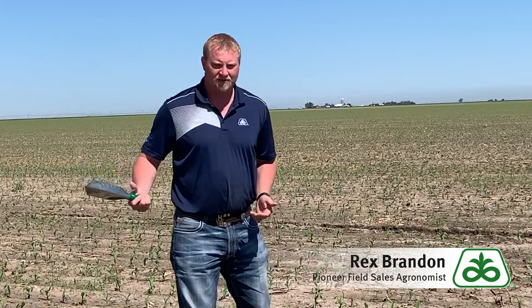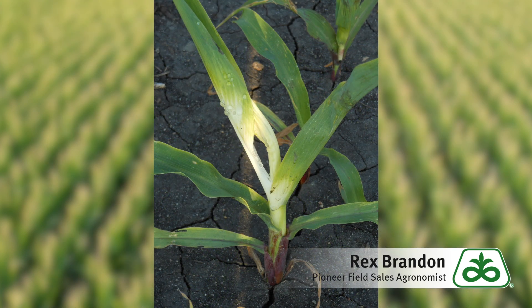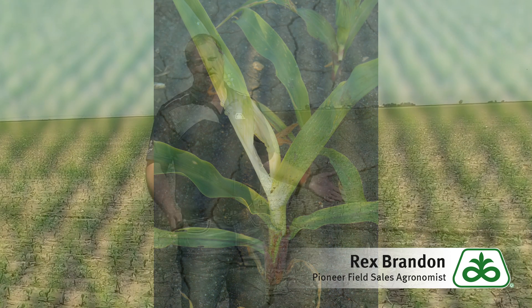Another question: is there drift? Did the neighbor spray something on the fallow or in the wheat? Did that drift over here? With the right weather conditions, it could cover this whole field. But as I look across it, it looks pretty uniform, so we know it's not drift.